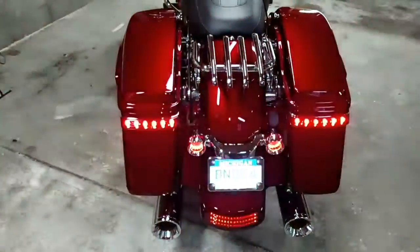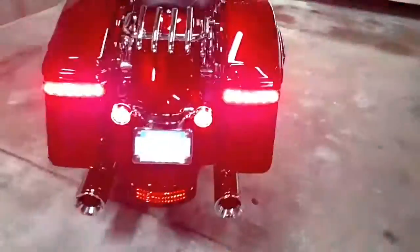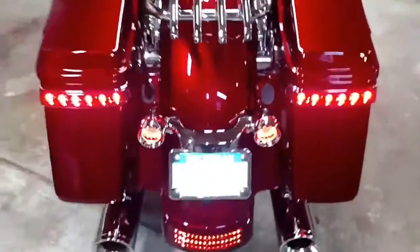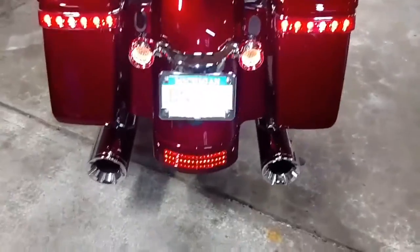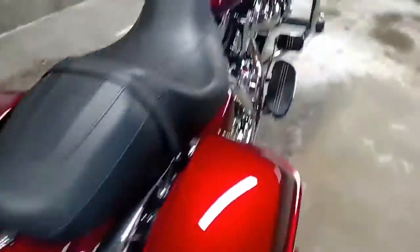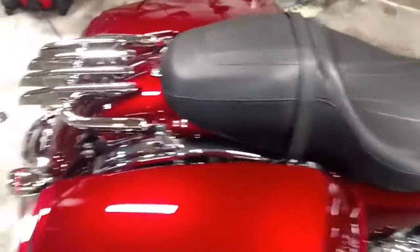Yeah, those are pretty nice. Those saddlebag lights are the new mounts — those are really cool. Can't be too safe when you're sharing the road with so many people. So that looked out really nice, and she shines up. Let's do a quick startup and see what this girl sounds like.